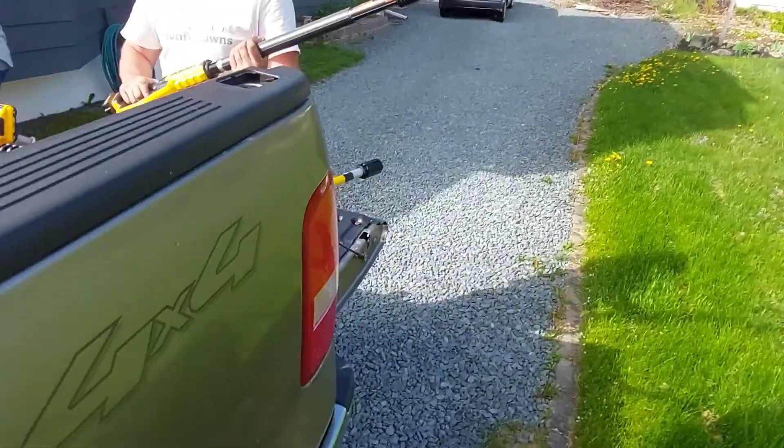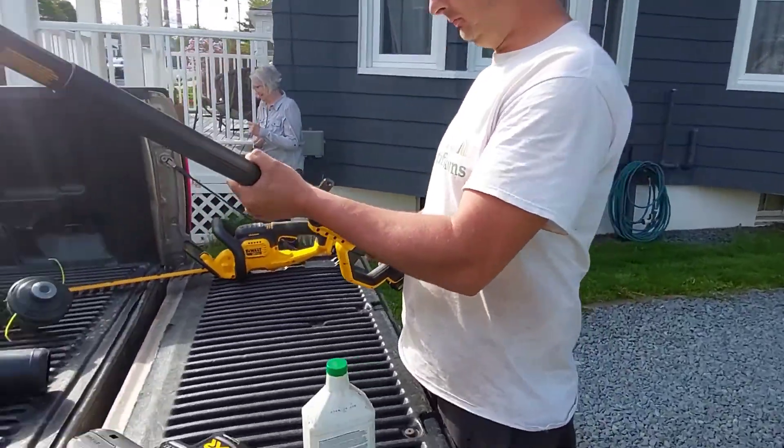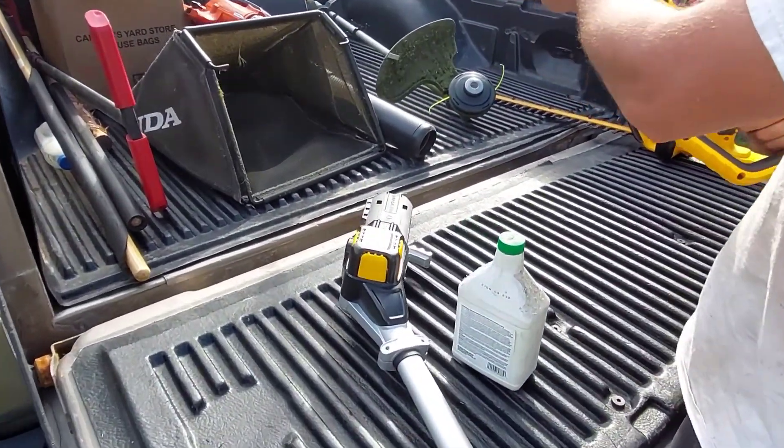I'm Alex Archibald with Beautiful Lawns and today we're doing an unboxing and review on this DeWalt Hedge Trimmer Pole Saw Combo.